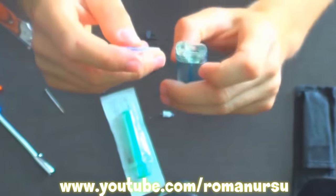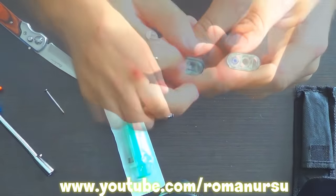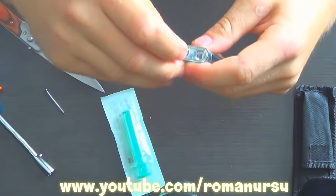Then we put the lighter back together. Insert the ink cartridge, then set the valve.